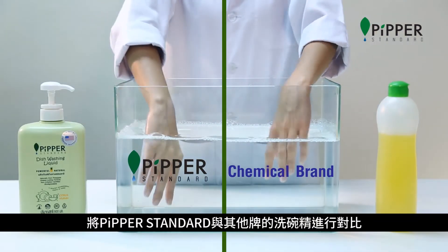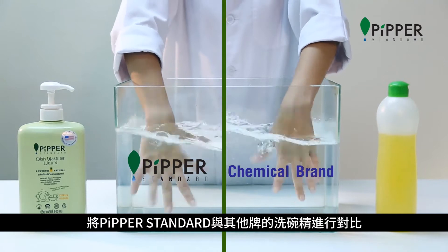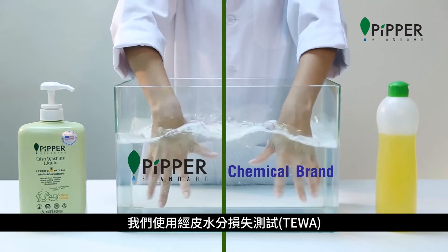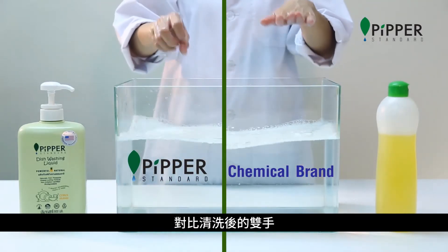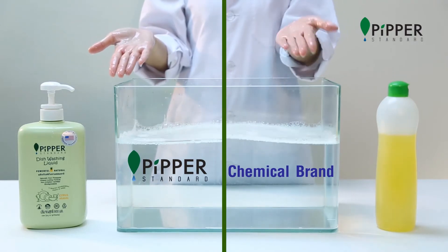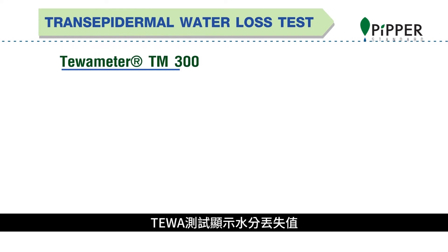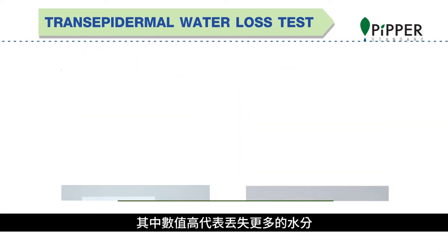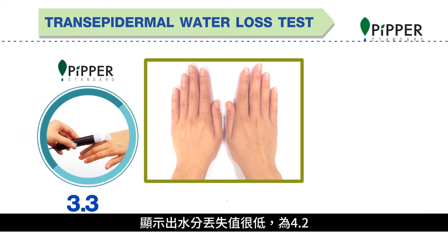To compare the safety of Pipper Standard dishwashing liquid against other dishwashing liquids, we use a transepidermal water loss test, or TEWA, to compare hands before and after washing. The TEWA test indicates the water loss value, where the higher number means more moisture is lost. The hand to the left, which used Pipper Standard, has a low moisture loss value of 4.2.